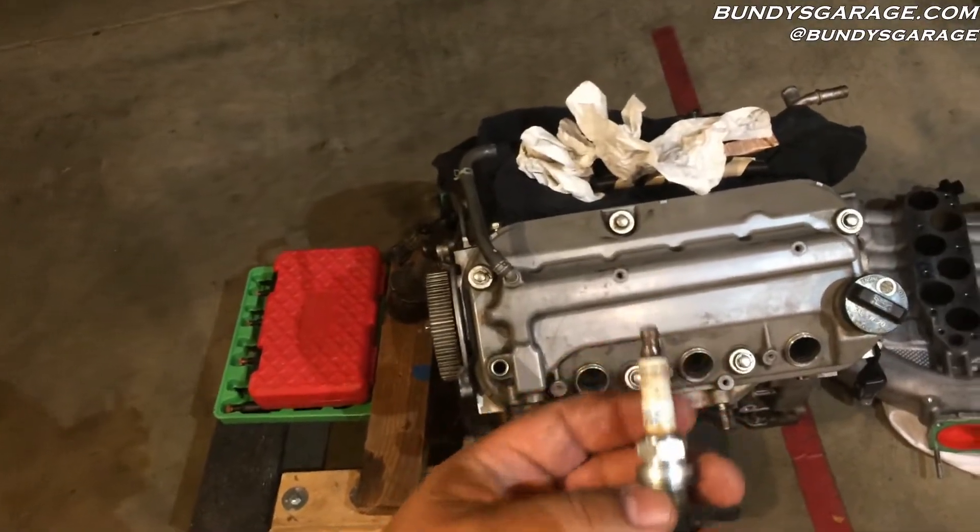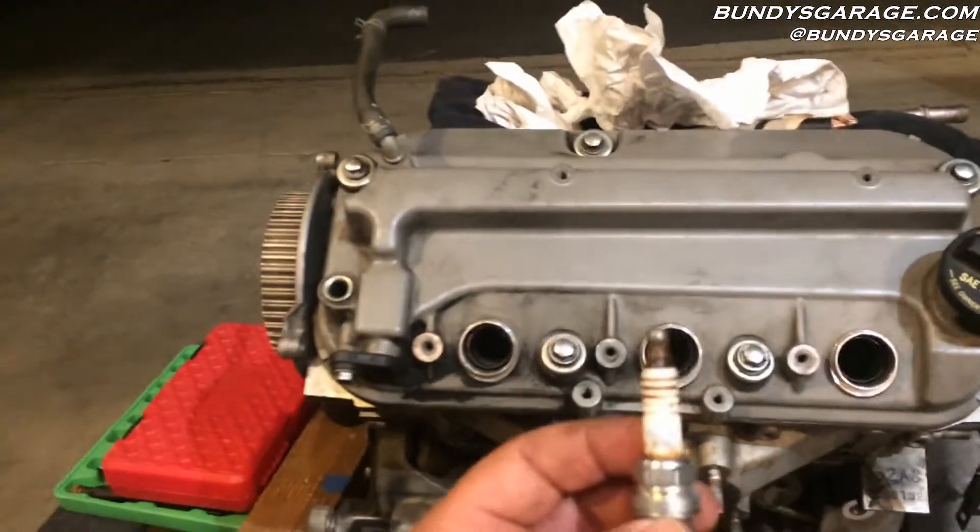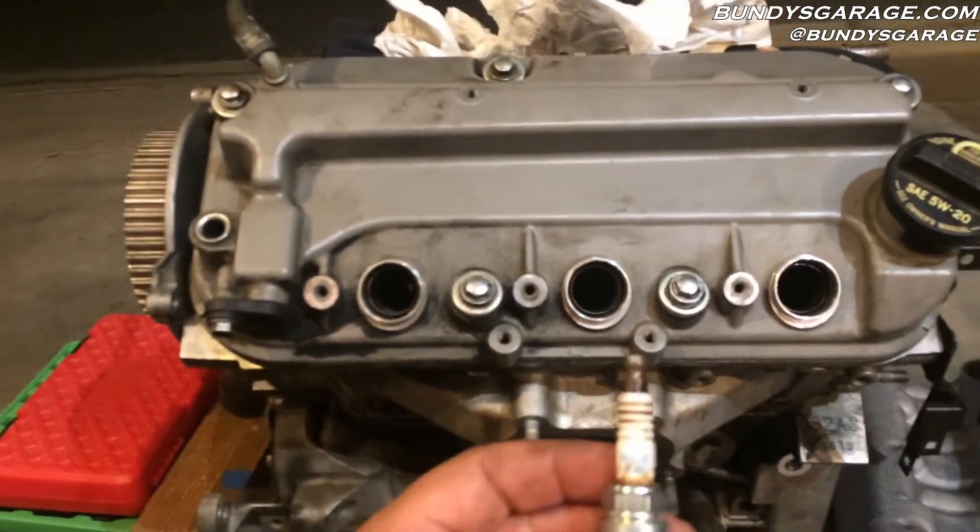Alright, installing the spark plugs on this Honda J-Series V6 now. Just did the valve covers, made sure all the oil tube seals were correct.